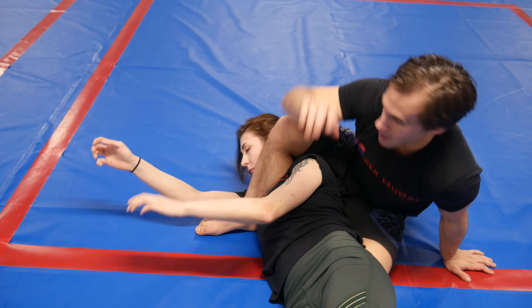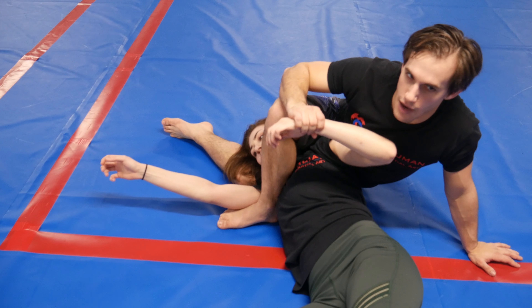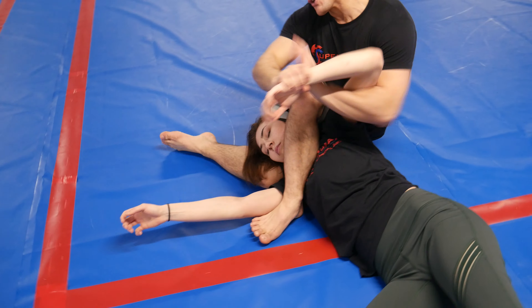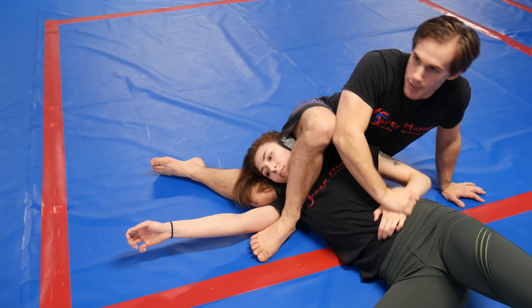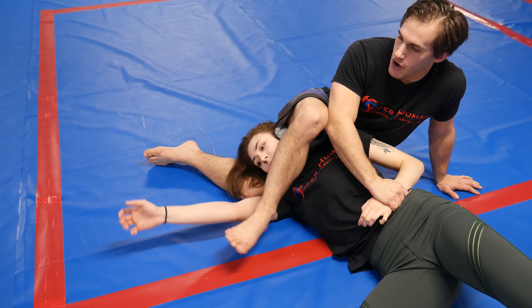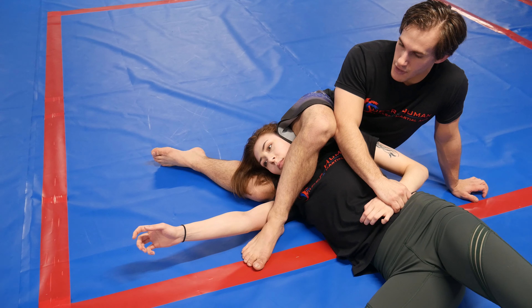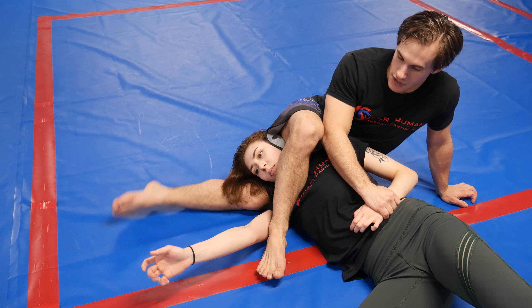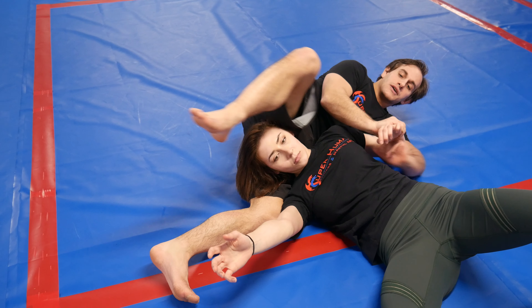If my leg is here and she goes the same way, literally the same thing. If I try to do this, as long as I have this wrist I'll be okay, even if I don't have the grapevine yet. I can usually punch this to the hip to keep the angle I need to get my grapevine. Say I lose this arm - we're gonna go to the crucifix to go back and re-face ourselves.